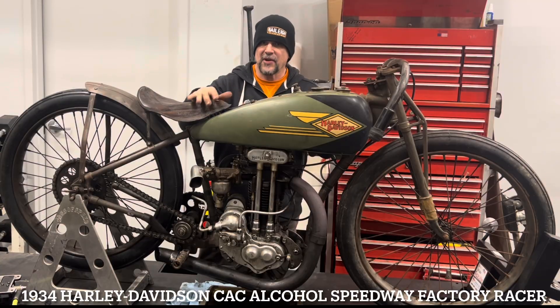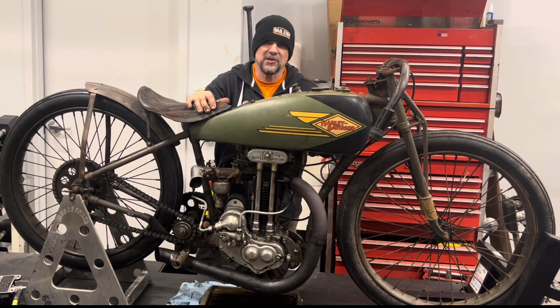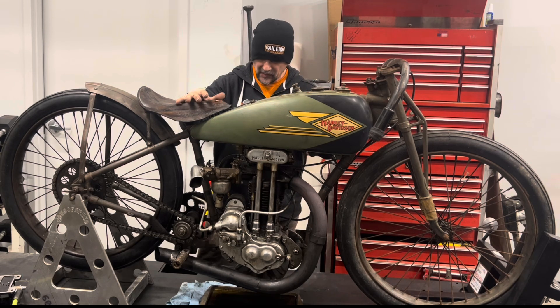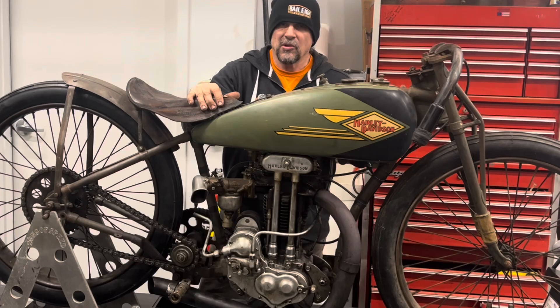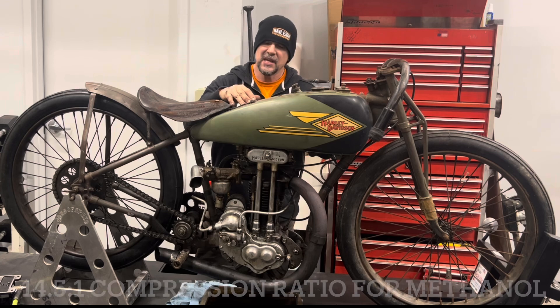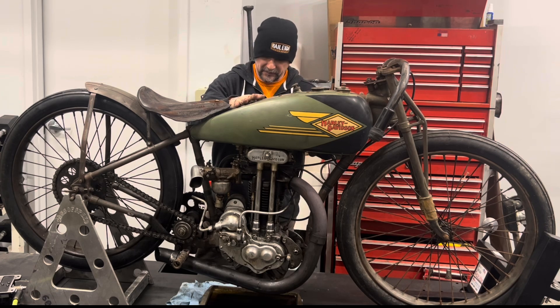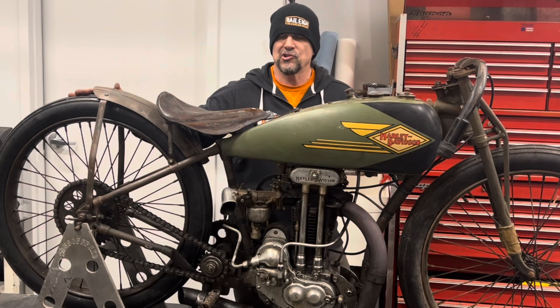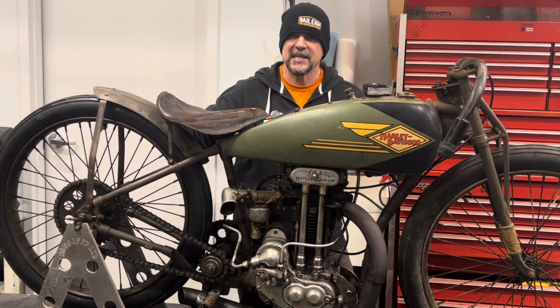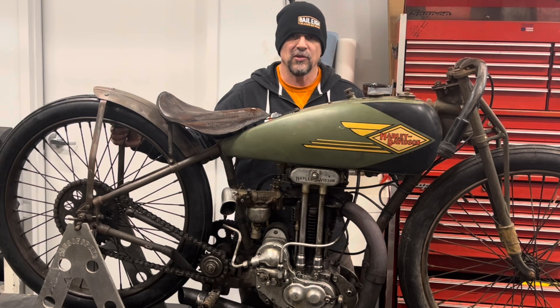This motorcycle was meant to be a flat track motorcycle — we raced on all cinder or dirt. Because it doesn't have a clutch or any starting mechanism, the only way to start it is to push start it. This motorcycle had 14.5 to 1 compression from the factory because it's an alcohol machine. With that kind of compression when you push it, the rear tire would just drag when it hit the compression stroke — there would be enough friction between the track and the tire to roll the engine over with 14.5 to 1 compression and alcohol trying to fire back on it. So you had to have the compression release.